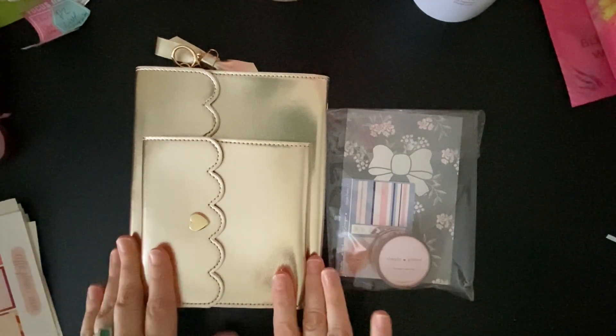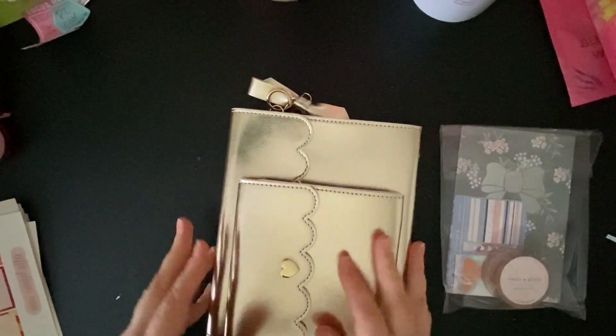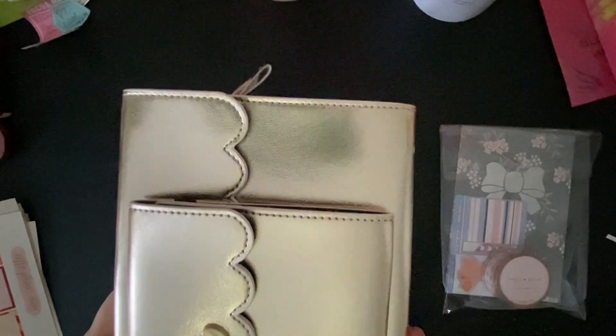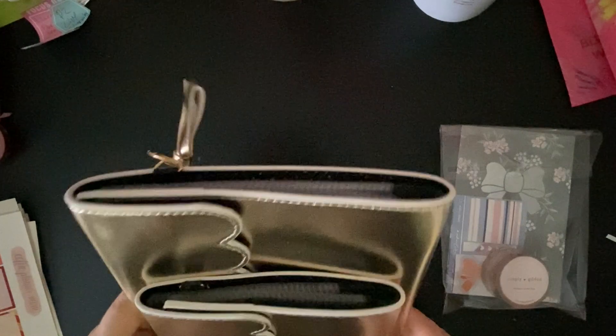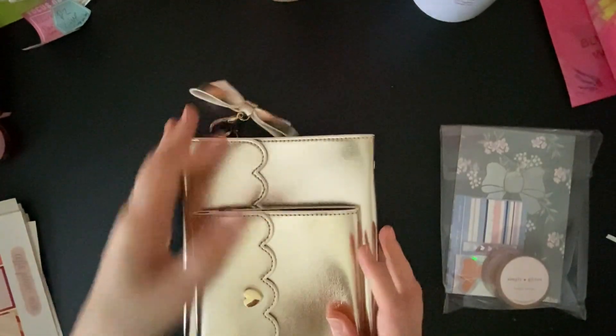So I got one of the bundles at Simply Gilded that are for stickers, and this bundle was called Bubbly. It's kind of — I know it might be hard to see — it's kind of like a champagne-y gold. One of the reasons why I got it is I liked the inside. You also get a bow charm with the bundles, so I stuck that on there already.